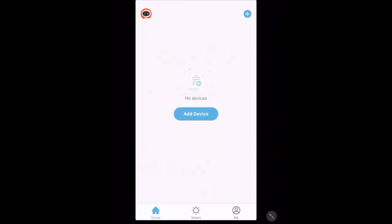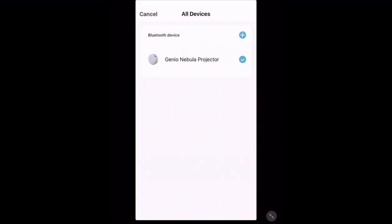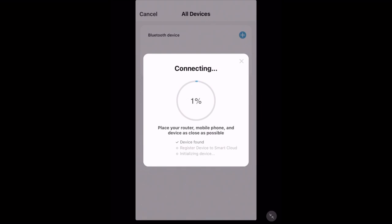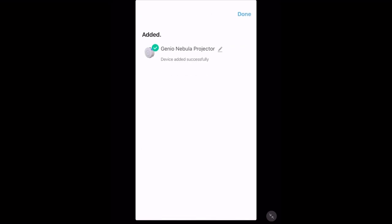Once you've signed into your account and the button on the side of your projector is blinking rapidly, tap add device. A pop-up should come up asking you to pair your projector — tap go to add. If it worked, tap the plus next to Bluetooth device at the top, then put in your Wi-Fi network details. Make sure your device is plugged in, the light is flashing rapidly, and both your device and projector are relatively close to your Wi-Fi router. Our device is now successfully paired with the app — tap done in the top right hand corner.